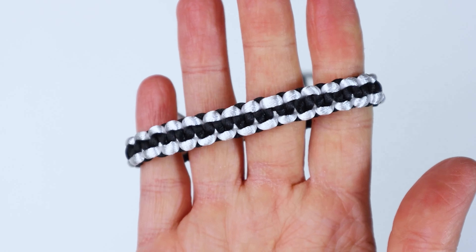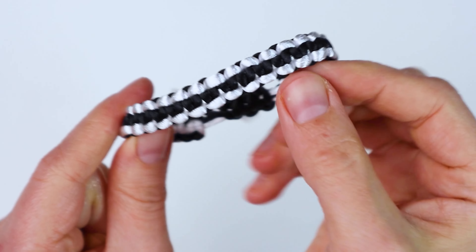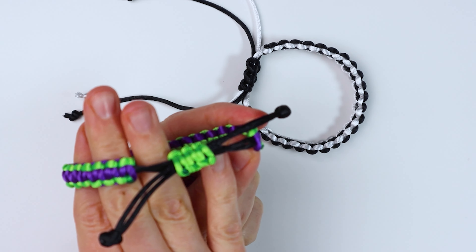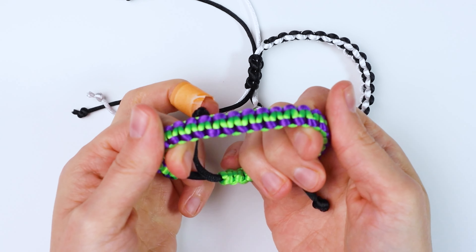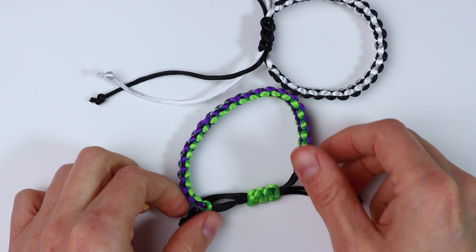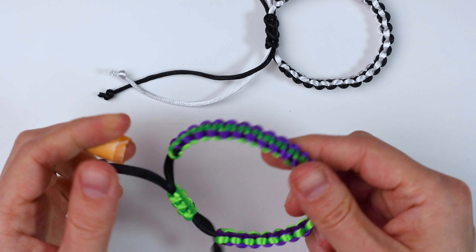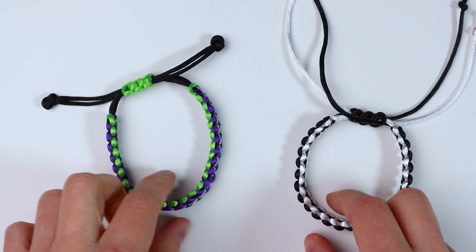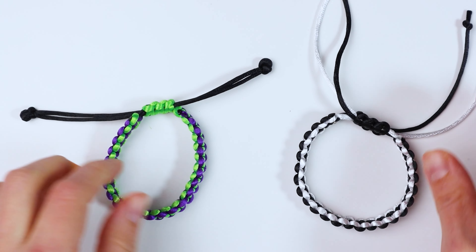If you just flip it over, you get a different effect with the colors. Here's another one I made with totally different colors — you can really have fun matching up different colors. If you want to make this smaller for a kid, you could just reduce the amount of square knots and it will be smaller. This size fits an adult wrist.